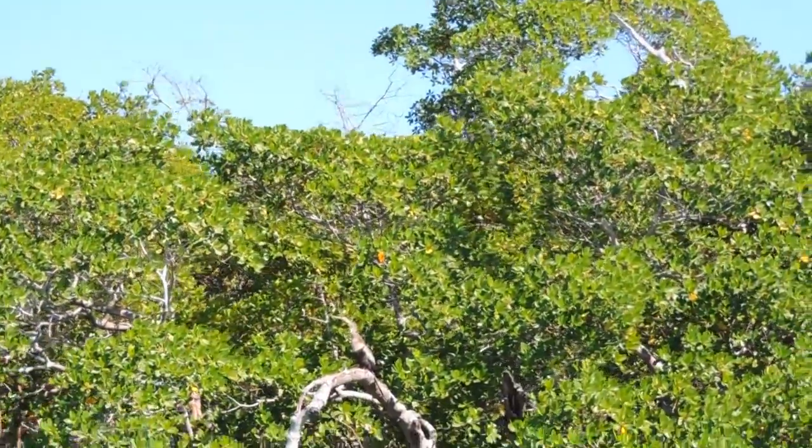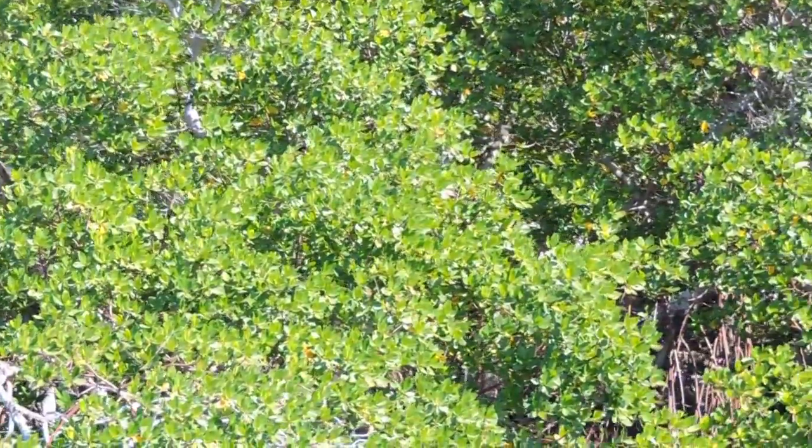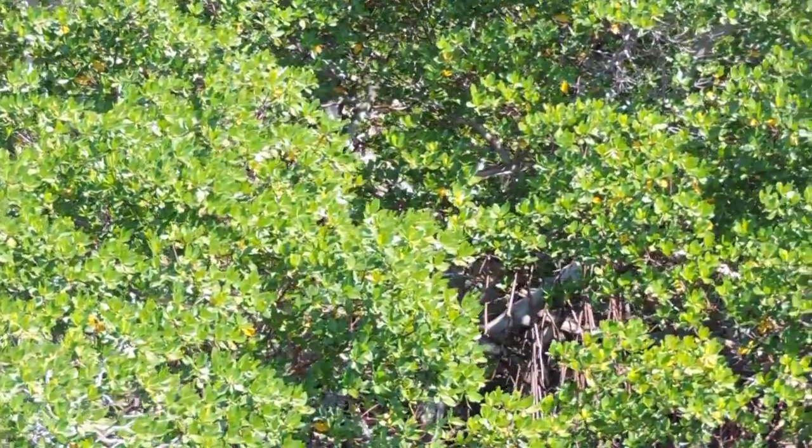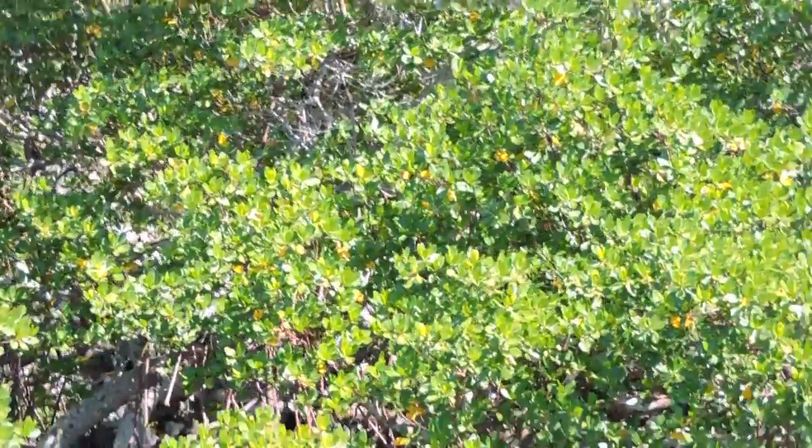As we're going through, do take a look at the amazing root structure of these red mangrove trees. If you look closely at the roots, you'll understand where the name red comes from — they have that reddish coloration, don't they?